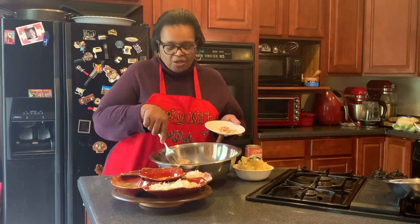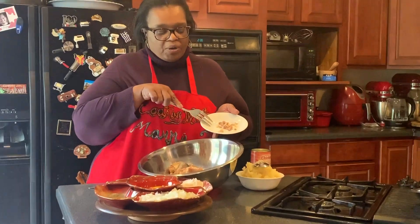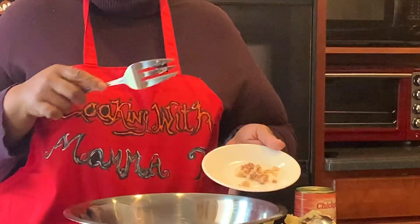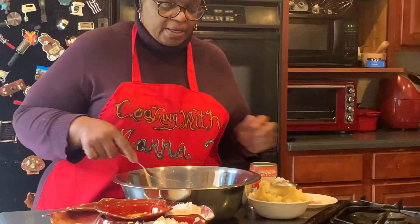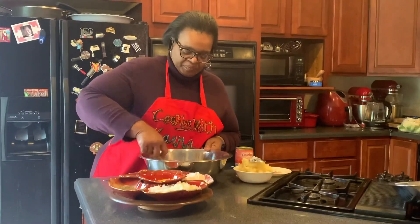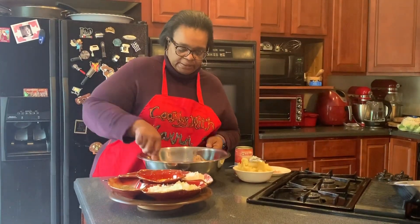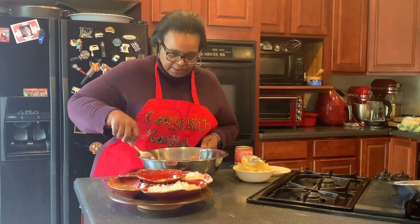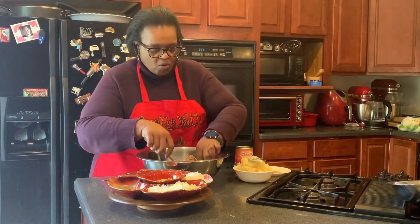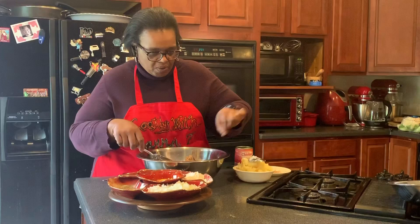When you open the salmon up, you'll see one bone that runs through the middle. Just pick it out with your fork and smash up the salmon until it's nice and flaky. As you're smashing you'll come to see more bones if you have not been able to take them all out.